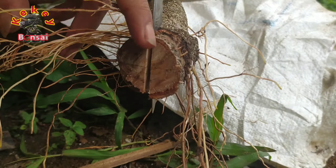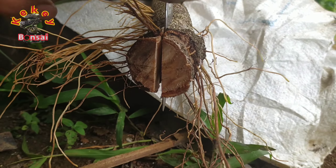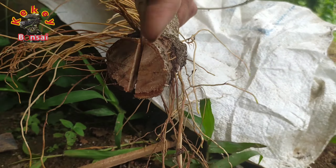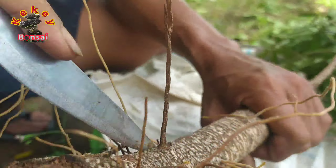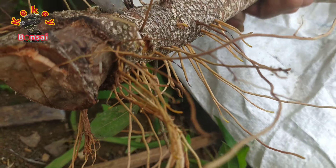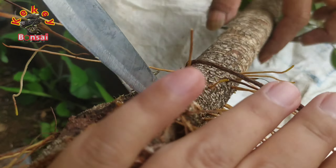Hati-hati, dan selalu gunakan alat-alat yang tajam, pisau tajam, supaya tidak merusak kambium atau mengelupas kulit-kulit batang. Karena rusaknya kulit batang atau kambium ini sangat rentan terhadap jamur-jamur pembusuk ataupun bakteri-bakteri pembusuk yang bisa mengakibatkan gagalnya penanaman bahan bonsai kita.